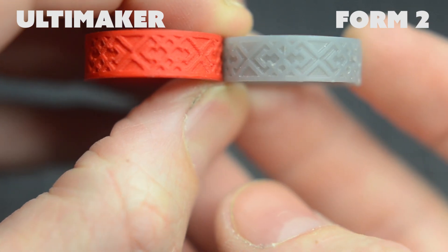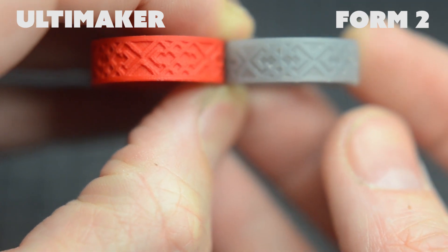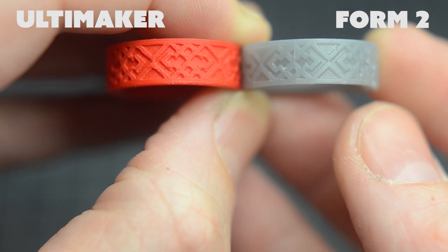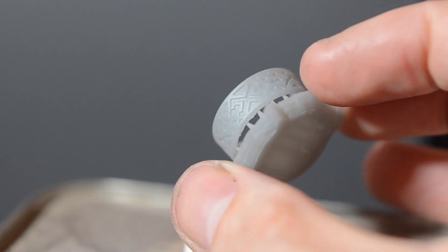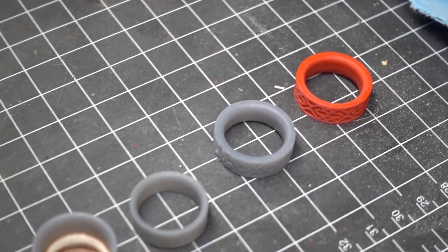For fun, I printed this out on the Ultimaker at the highest setting in ABS to compare it to the Form 2. That Ultimaker is no slouch and the model came out great. However, the Form 2 is just incredible. It took me a couple of tries — I printed out a handful of rings at different sizes and thicknesses until I got it just right. Each one of those prints took about four or five hours on the medium quality setting.